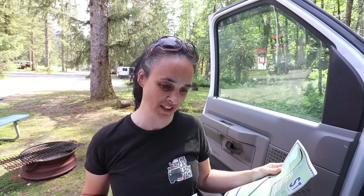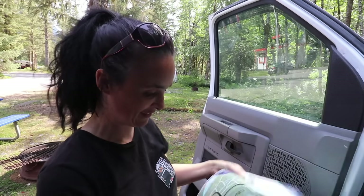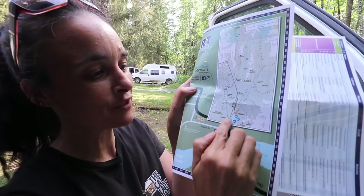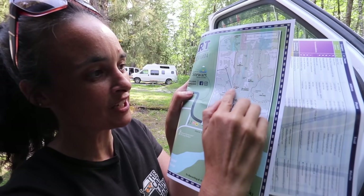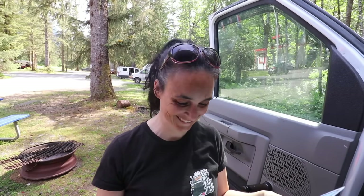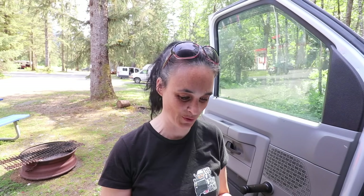So maybe tomorrow we're going to go see a glacier — that would be awesome. Looking at the map, we have to cross the Alaska border, go into the States to reach the glacier, and come back into Canada. You know, my dream is to go to Alaska one day with my van all geared up for a big tour. Maybe this will be my mini Alaska tour tomorrow.